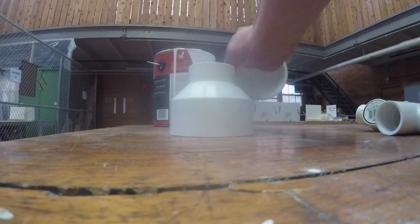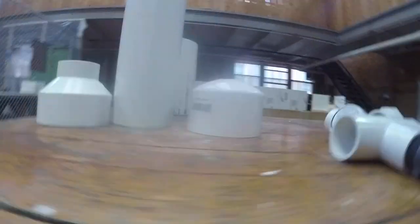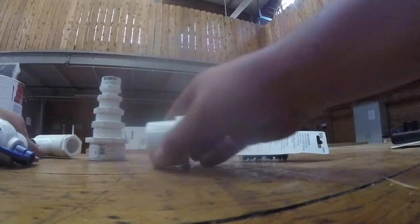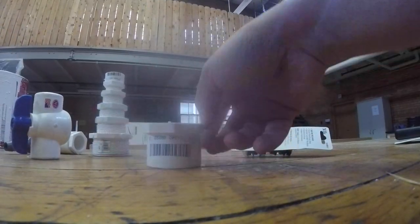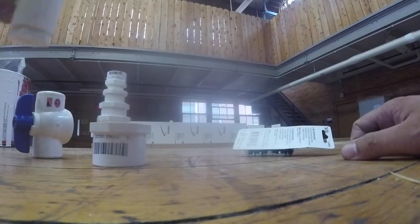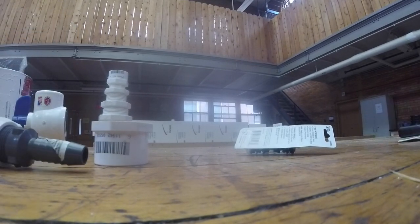What have we got here? Reducer, cap, 3-inch PVC — that's the tank. Stack of reducers, valve, another fitting for the tank, and also this for the actual horn.